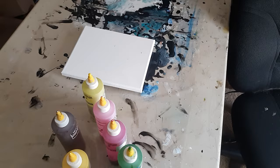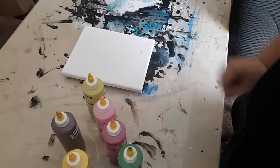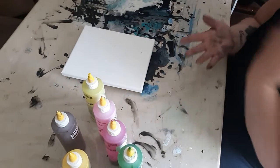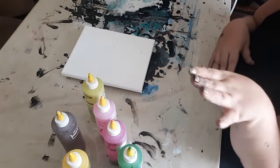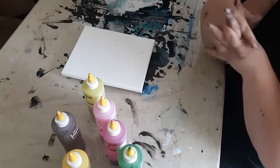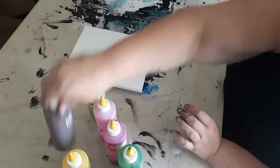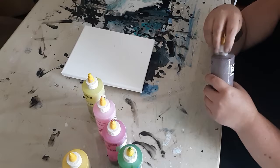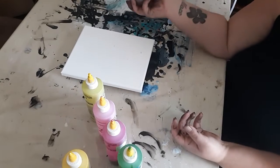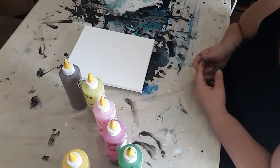Hey everyone, welcome to my channel. If you're new here, welcome — I'm Bridget. If you're coming back, welcome back. Today I thought I would bring out my bottles that I haven't been using. A lot of these are colors that I either forgot I had because they've been in the box since I moved into this room, or just colors I don't like. There are a lot of them I want to just use up and get taken care of.